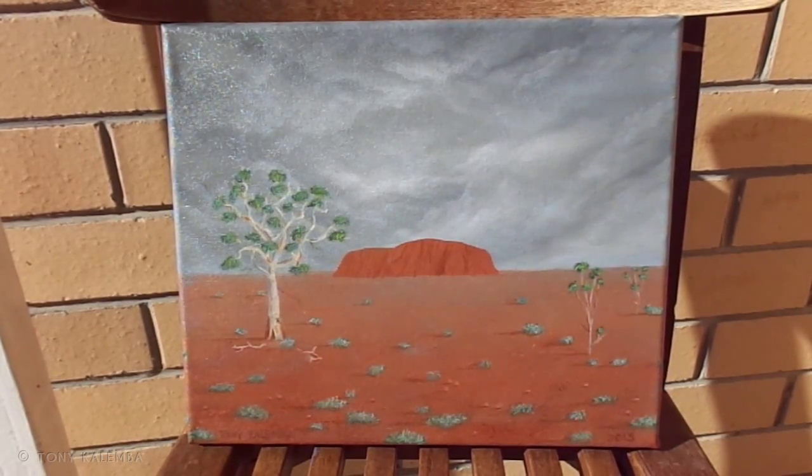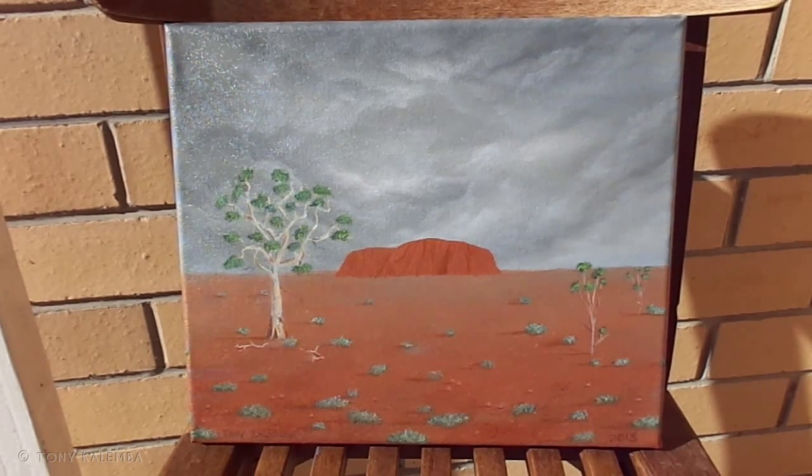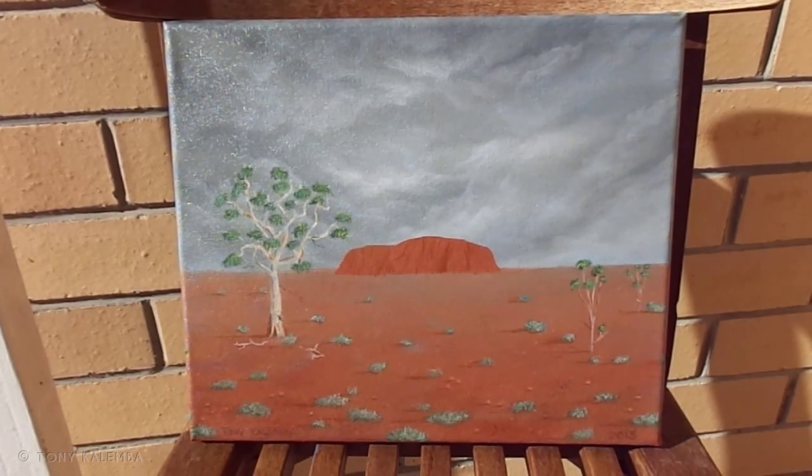But anyway, thanks for watching, stay tuned. I've got some pretty choice paintings coming up, and I think it's time I started painting some dragons because I really missed all my fantasy stuff. So stay tuned — bye for now.